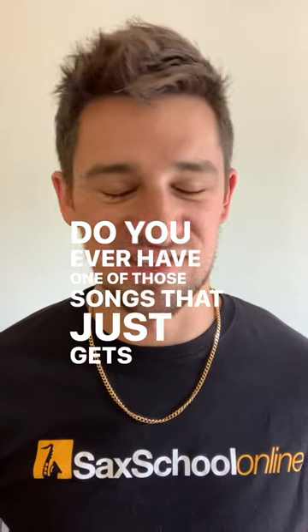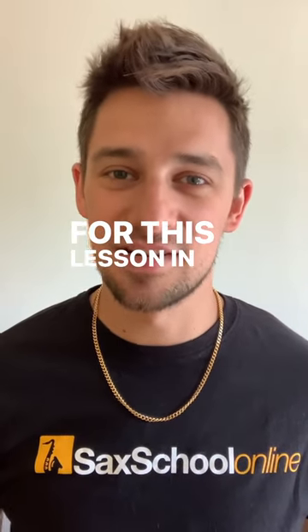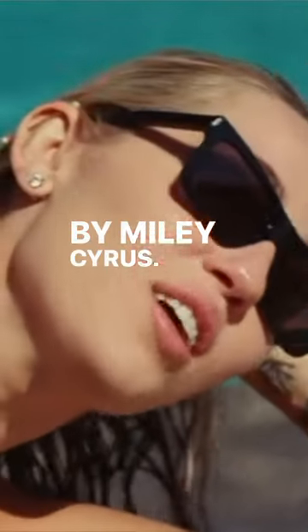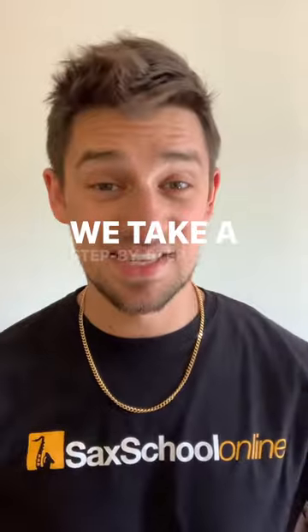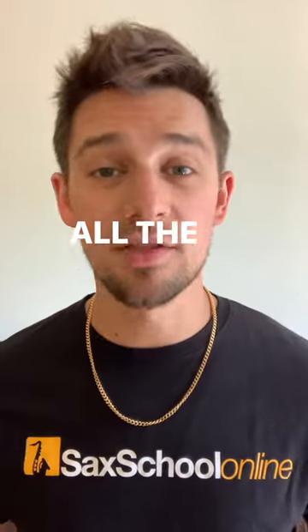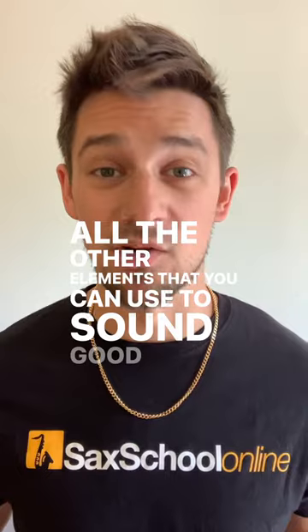Do you ever have one of those songs that just gets stuck in your head? For this lesson in sax school, we dive into the song Flowers by Miley Cyrus. We take a step-by-step approach using melody, harmony, and all the other elements that you can use to sound good on this song.